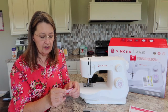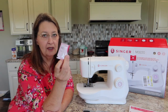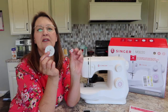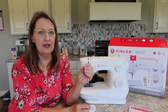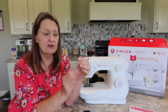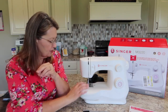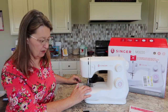You get a package of extra needles — there are three in here. If you want to buy some extra needles, I have a video on how to pick the correct needle and I'll put a link in the description. You get two spool holders: a really tiny one and a big one, depending on the size of your spool — you just want to cover the end up. We also have four bobbins: three in the package and one already in the machine that's empty. If it has thread on it, just take it out.